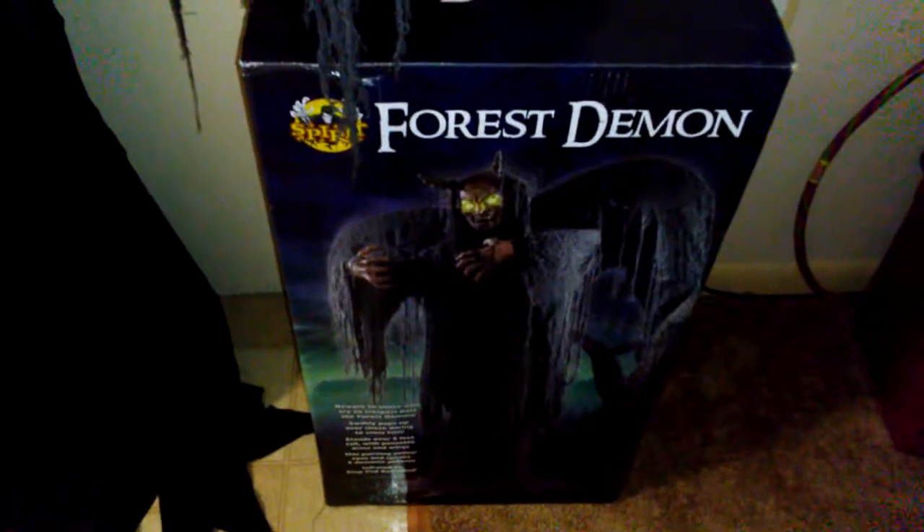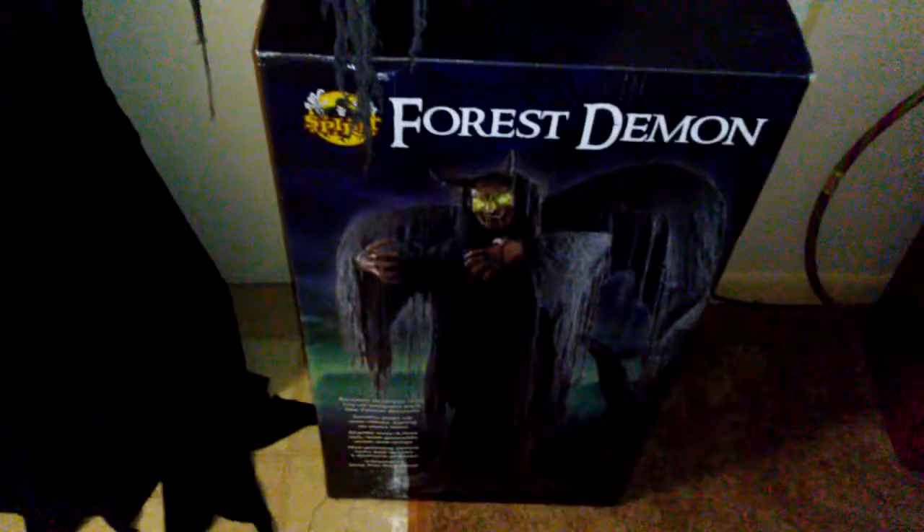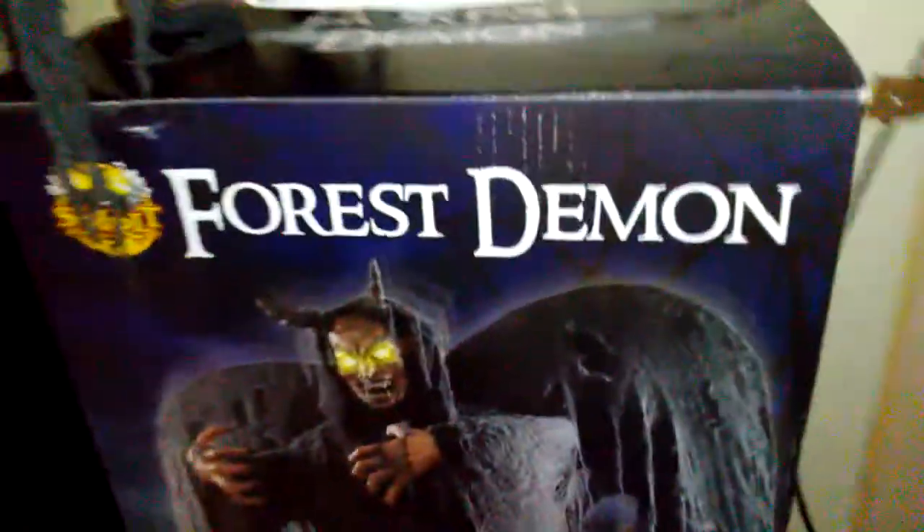Hey guys, Tyler here and today we're doing a review of the Force Demon. We have done an unboxing and a demonstration video, but not an actual review. I'm going to go ahead and take a look at the box first. The box is actually fairly big — I'm about six feet and the box is like up to my hips. It is a rather large animatronic and I love the design of this box, I think it's really cool looking.